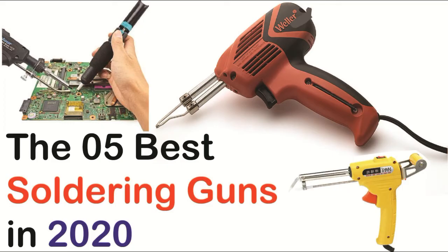Hey friends, today we will tell you about the five best soldering guns available in the market. A soldering gun is an easy-to-use mechanical tool with which you can easily do repairing of your circuits at home. So let's get started.